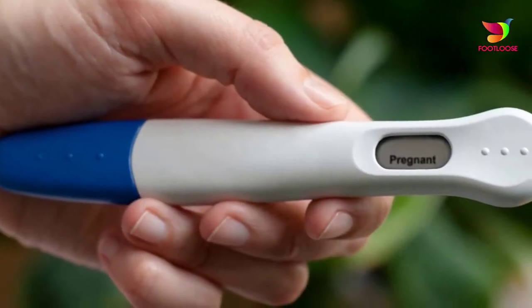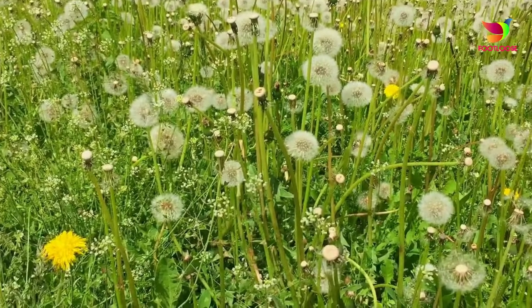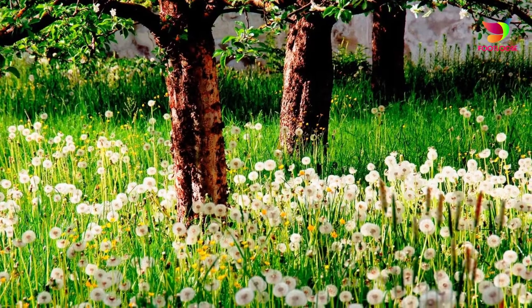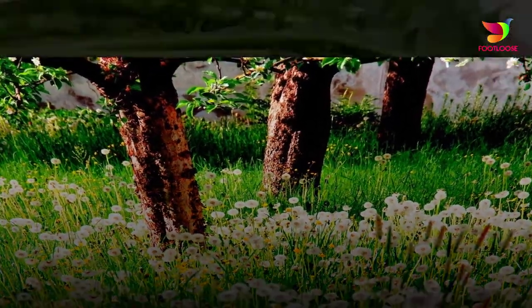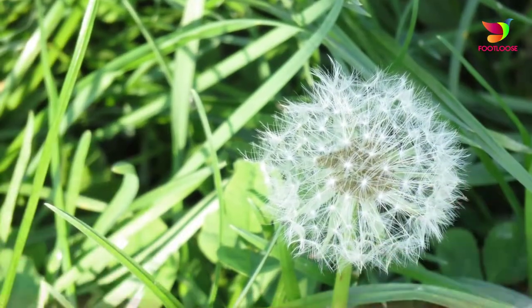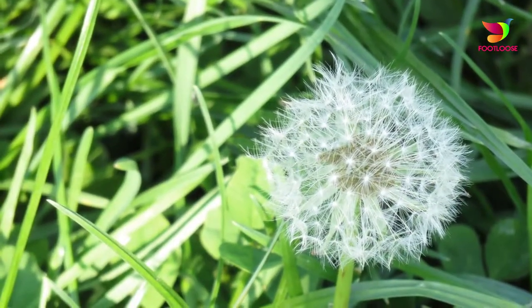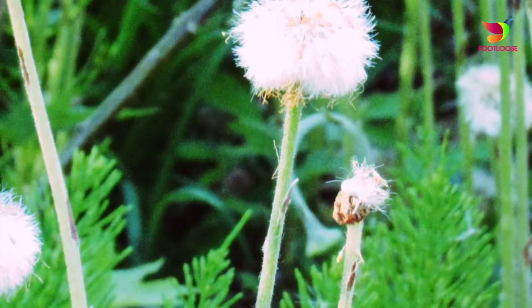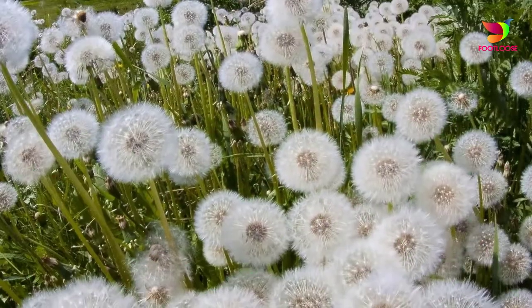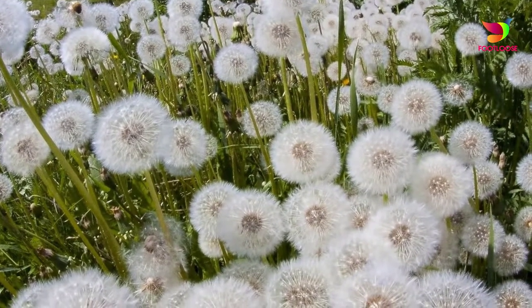Step 1: Dandelion leaves. This is the most well-known homemade pregnancy test. Collect some dandelion leaves from the plant stem and place them on a plastic sheet kept on the floor, ensuring no direct sunlight falls on them. Urinate on the leaves until they are completely saturated. After some time, check the leaves — the appearance of reddish blisters indicates pregnancy.